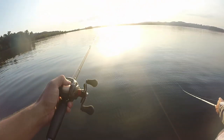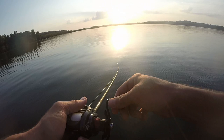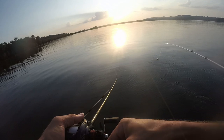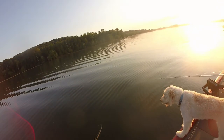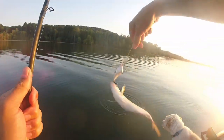We just found some white bass and they're busting. We came over here and we're fishing them with three crankbaits going out. Come on white bass — she's our good luck charm!